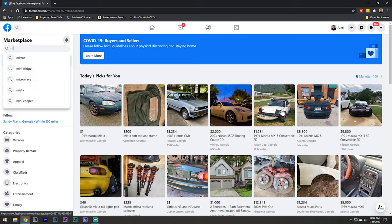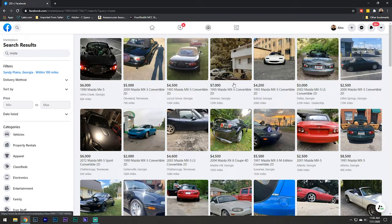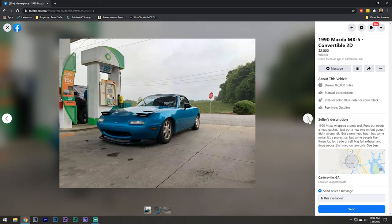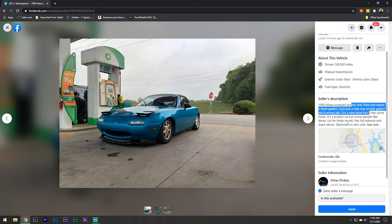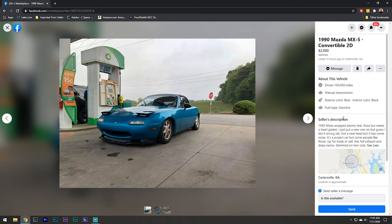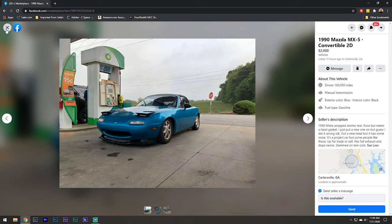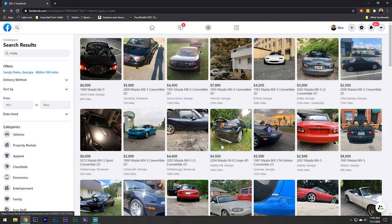I'm going to type in Miata. Right off the bat, this first one that pops out to me is this $2,000 Miata. It doesn't look too bad from the outside. It is wrapped, so there's no telling what the paint underneath is like. Usually people don't wrap over good paint, so it could be terrible. It says it runs but needs a head gasket. This guy's looking for $2,000 - I'd maybe give you like a thousand bucks. You can get a running Miata for $2,000.